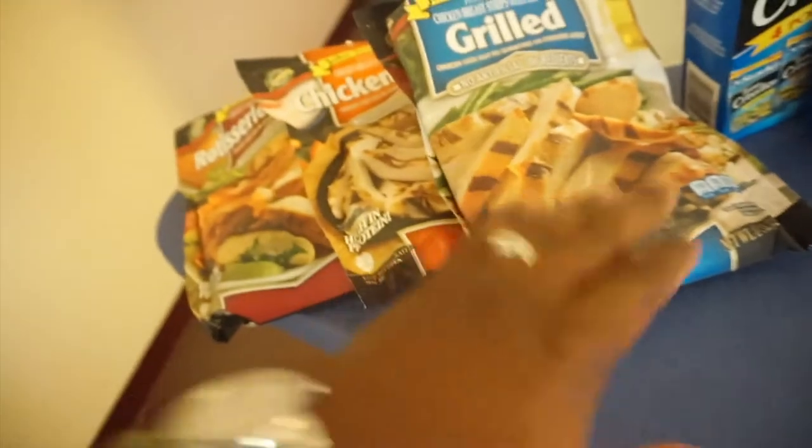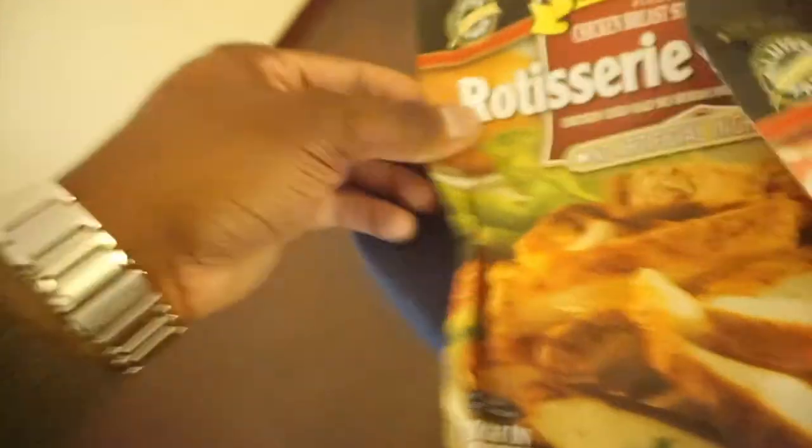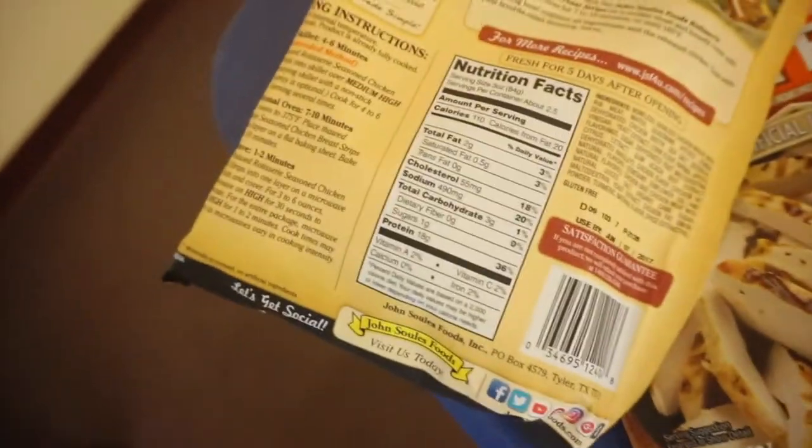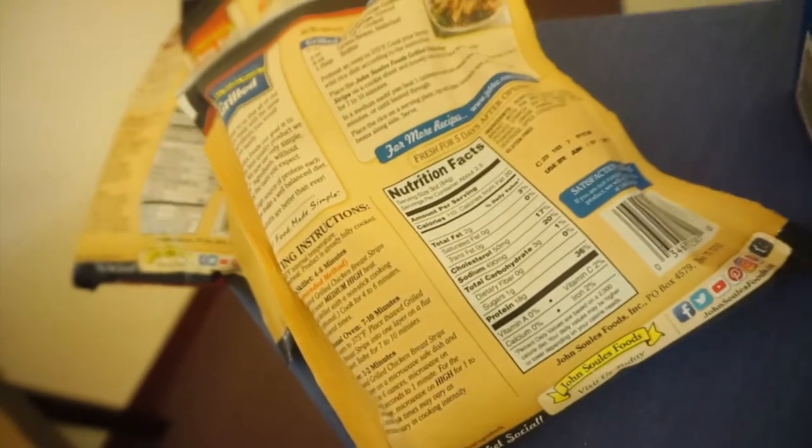First up, we got the chicken. We got some grilled chicken already cooked up — easy to throw in the microwave and keep in the refrigerator. I got the chicken fajitas right here, and the rotisserie seasoned chicken right here. Macros on all of these: 18 grams of protein per 3 ounces on all three — rotisserie, chicken fajitas, and grilled. They all have about 2 grams of fat, 3 carbs, and 18 grams of protein per 3 ounces. Each bag holds 8 ounces, so that's a good amount of protein right there.